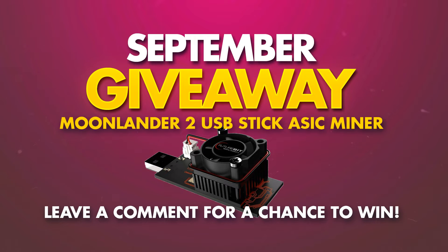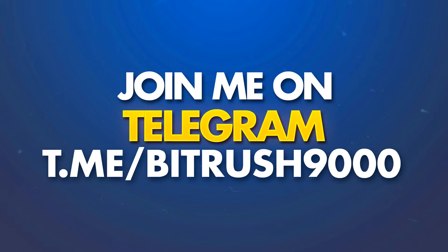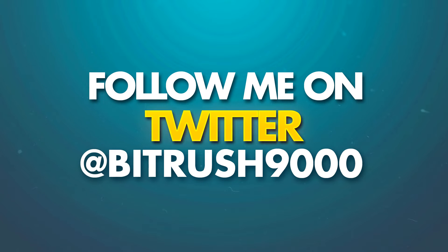Real quick — I'm giving away a Moonlander USB ASIC miner throughout the month of September. To enter, all you need to do is comment on any one of my videos throughout the month of September. Also please join me on Telegram, link in the description, at BitRush9000. And please follow me on Twitter, also at BitRush9000.